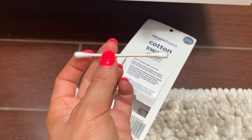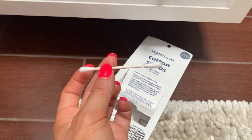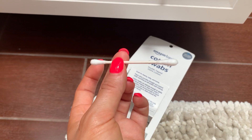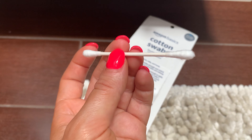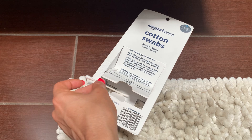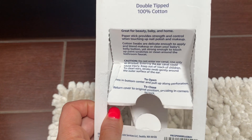I use these to clean in between my keyboard buttons and for little things like my baby's ears — just the outside rims. I never enter the ear canal with them, but they give a really nice clean. They're very sturdy and durable, so I highly recommend these for everyday use.